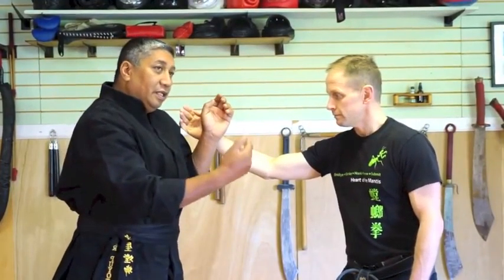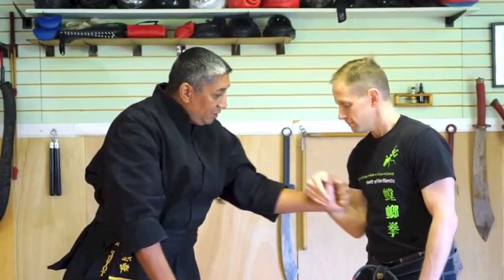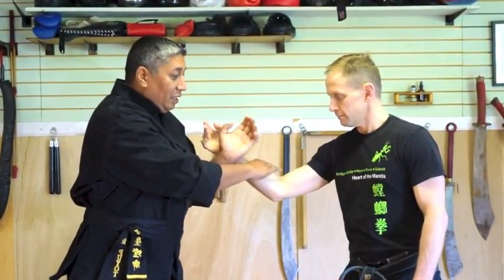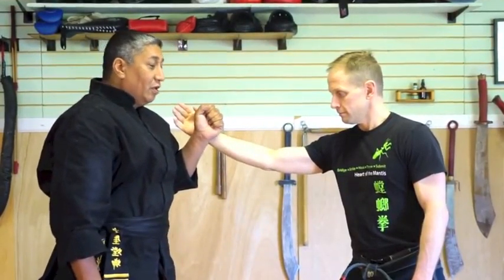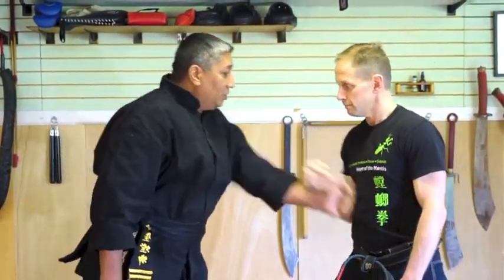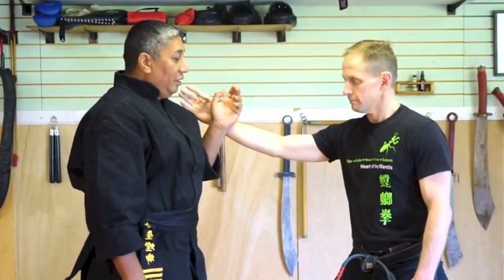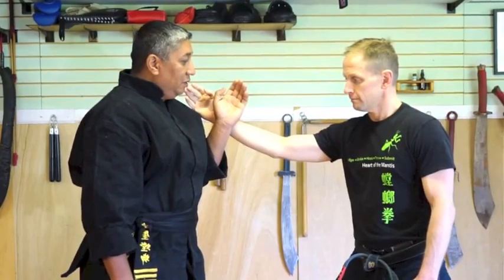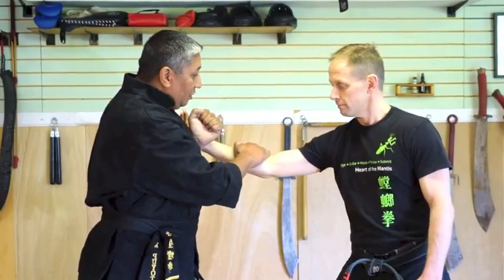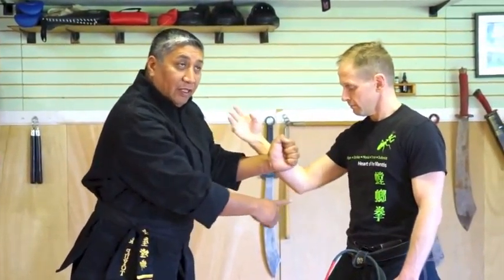So on this inside hook, it's imperative that this elbow be tucked in and there's no avenue for escape. He keeps constant contact and it actually deflects the arm from the beginning, so there's no opportunity for me to strike. If the elbow is out, he can't control that arm. So on the inside hook, he has to tuck in the elbow.